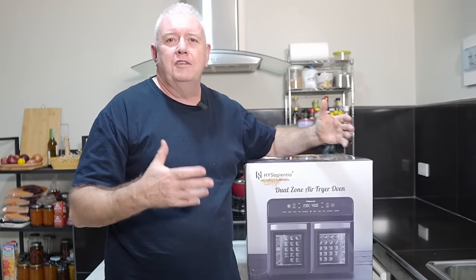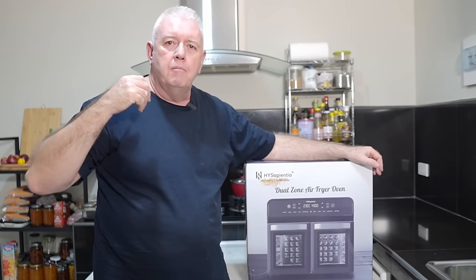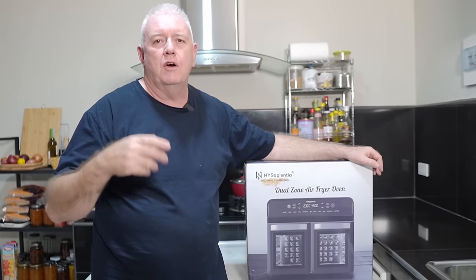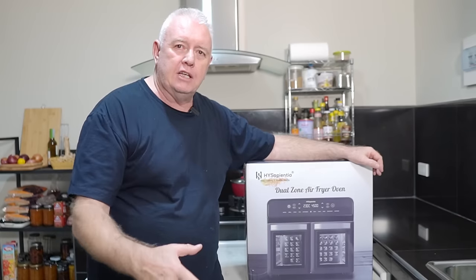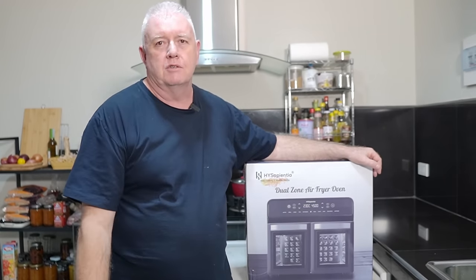Not only are they giving away an oven to me, they are actually giving prizes away to you guys. Stick around in the video and I'll explain what they're giving away and how to get it. There are links in the description and you could be walking away with one of these ovens.